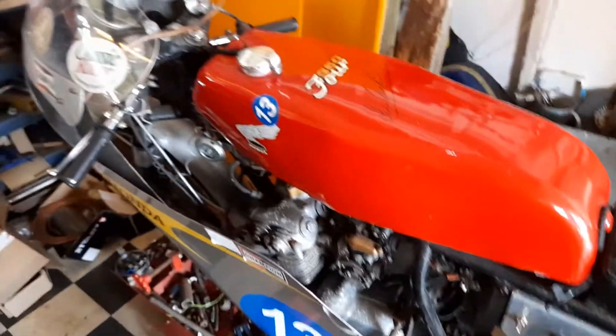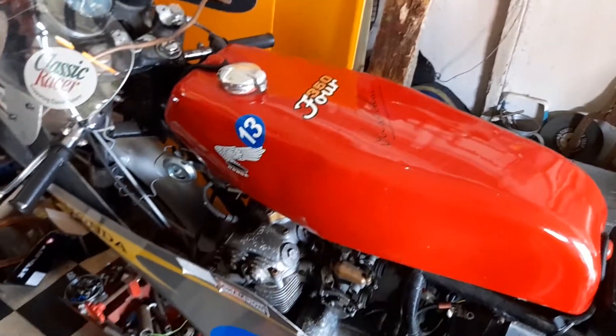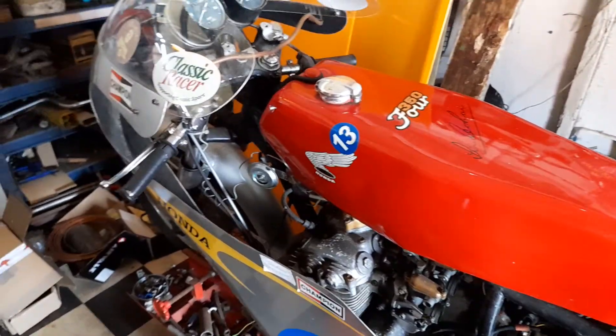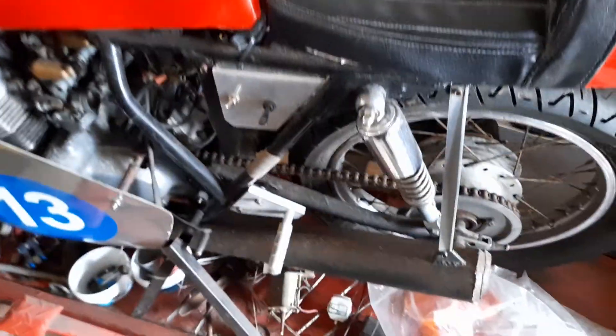This is a 1972 Honda 354 that I built just before my accident into a Jim Redman race replica, the Ironman race replica. This has never been run since my accident.